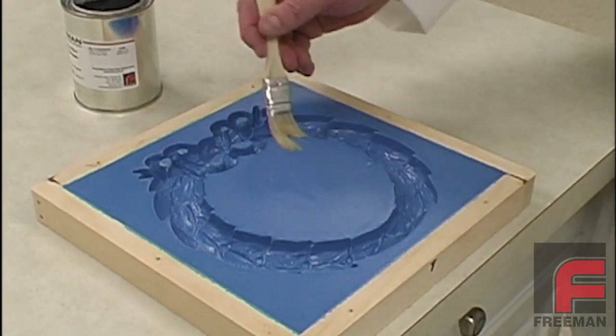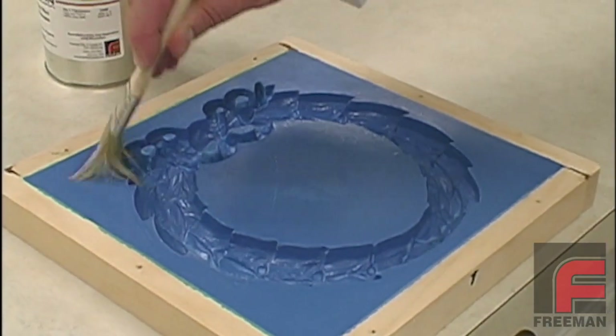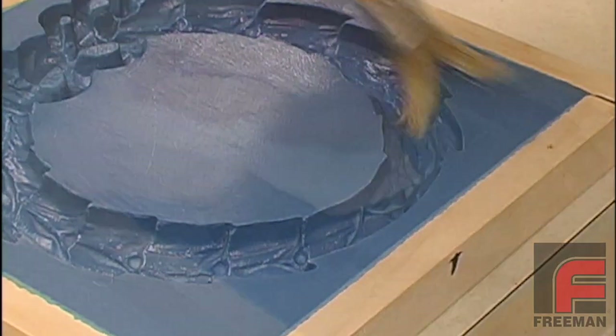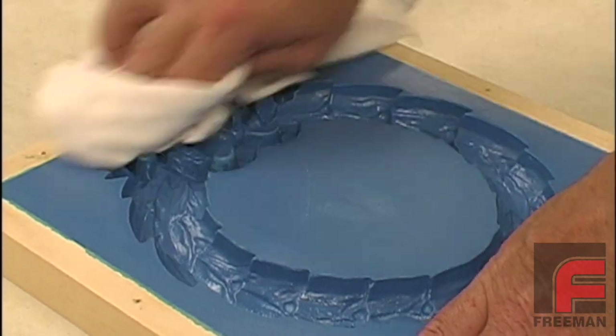Now that we have our mold, we must apply our release agents so that the parts do not stick to the mold. However, since we are pouring a urethane into a urethane, the release procedure is different than the standard two coats of wax, two coats of PVA, and one coat of wax.